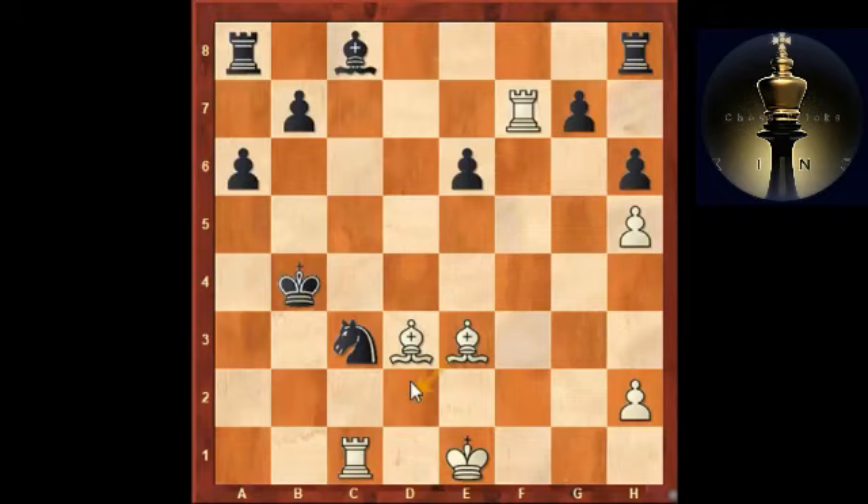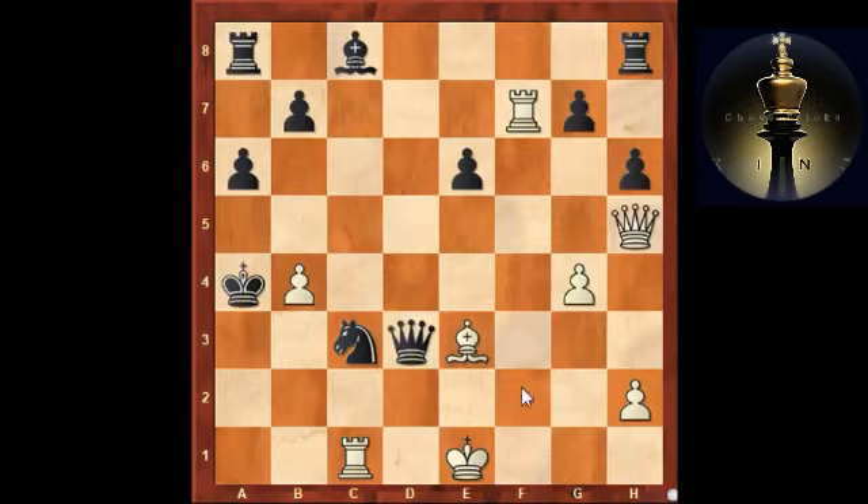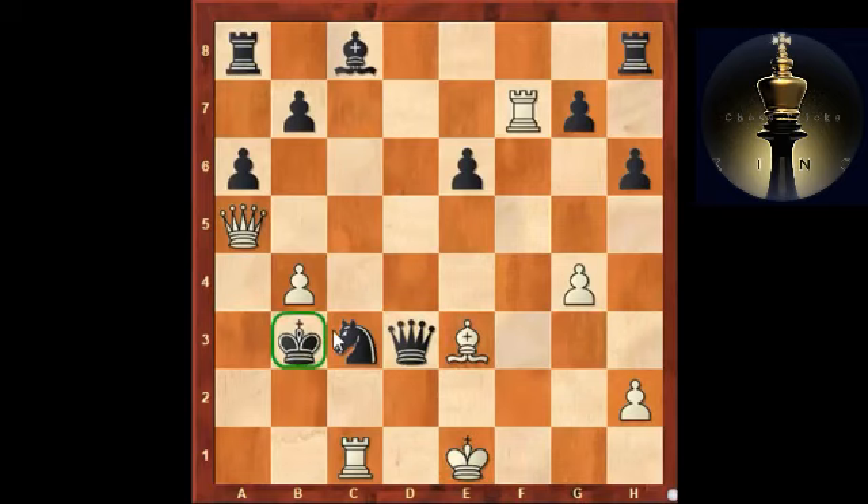If you take on h5, there is an intermediate check taking on b4, and after king takes b4, gxh5 — you're a couple of pawns down but look at the black king, with threats like bishop d2 still very dangerous. The fantastic move played by Grishuk: king a4. Don't get tempted to trade queens yet. The point is you get out of the fifth rank — no tricks with taking on b4 with check. After axb4, queen takes d3, it's actually black who is threatening mate on e2. Queen a5 check, king b3, and the black king is hiding in white's camp, being entirely safe.